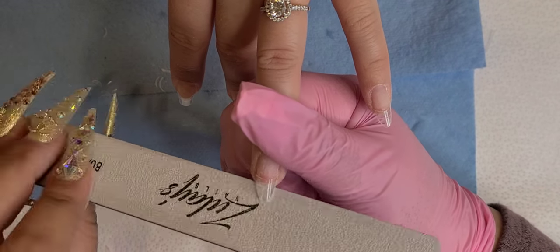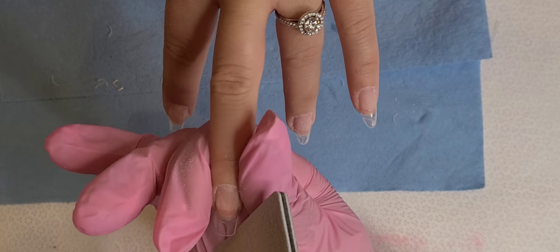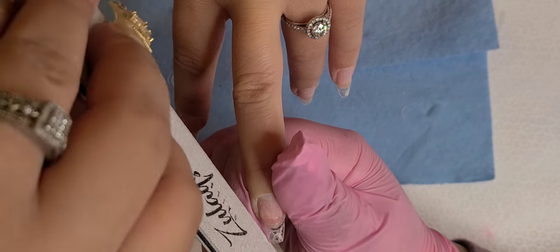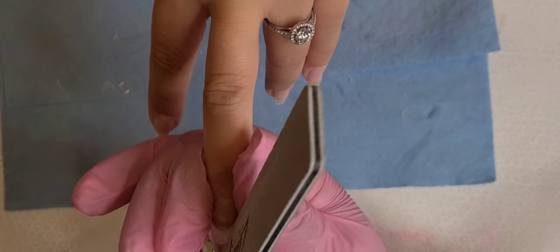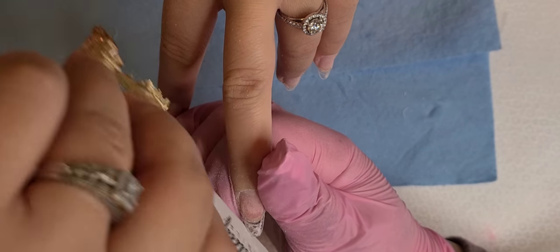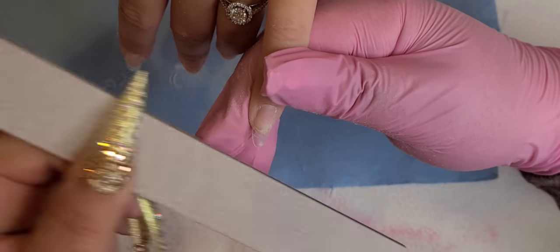Just in case you're going to ask: did I already shape them coffin and then shape them oval? No. You want to cut some time by using either pre-shaped nail tips or just forming them into a coffin shape and then forming them to oval. I personally prefer nail tips that are already pre-shaped and on the thinner side because it is a lifesaver.